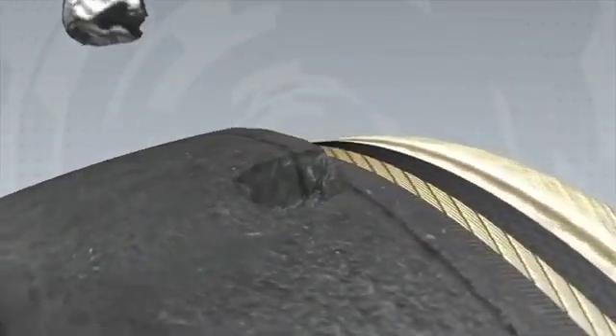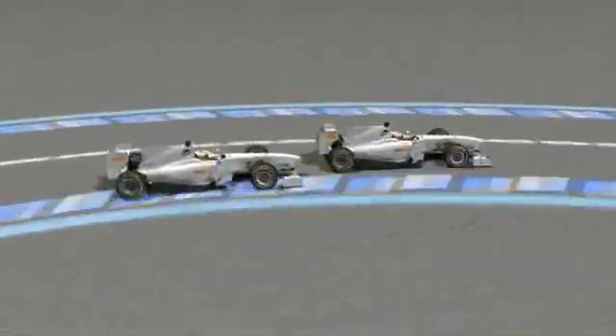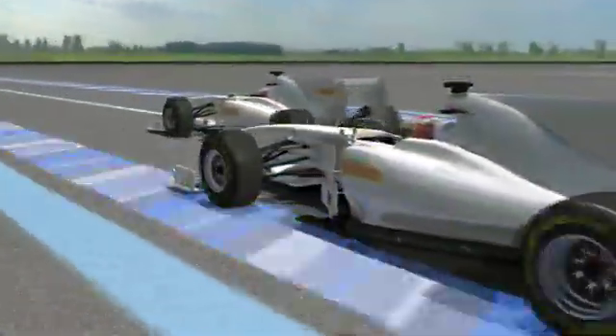These leave large and visible craters on the tread surface, which often go all the way down to the carcass. One of the factors that can help to improve both the amount of grip and durability from the tyres is certainly the amount of rubber that's left on the track.